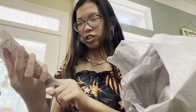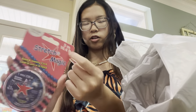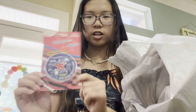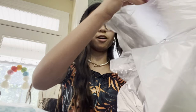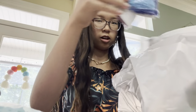I got this Stretch Magic bead and jewelry cord — five meters of it and the circumference is one millimeter. And then I got every color of the rainbow except for yellow, in individual packs. Let me get them out.